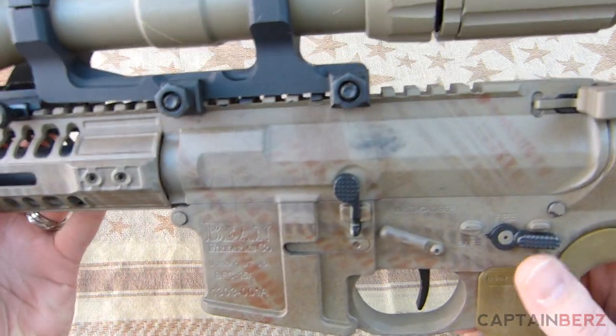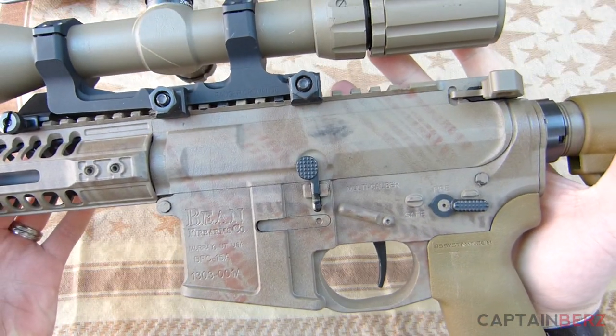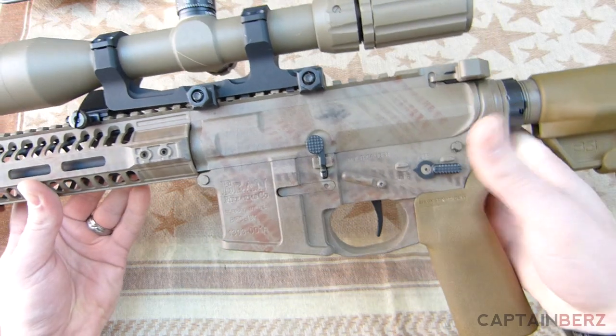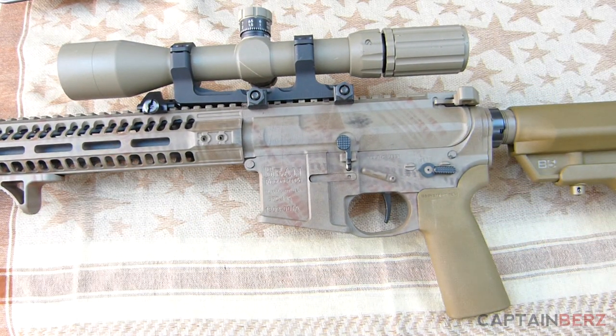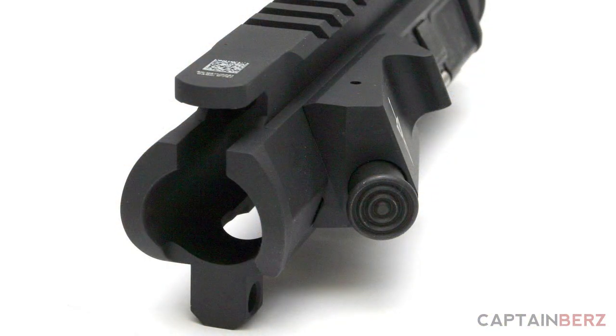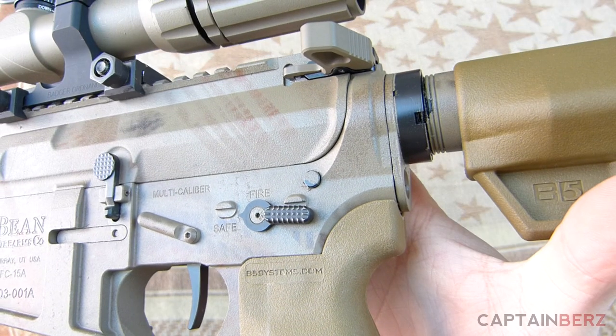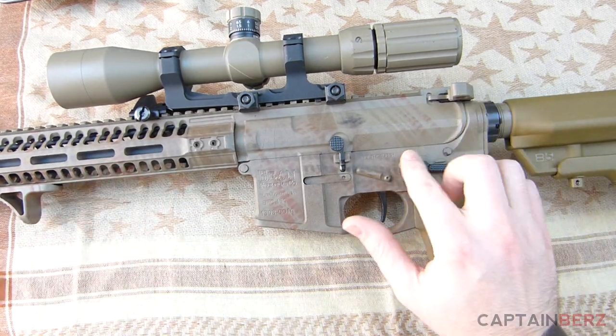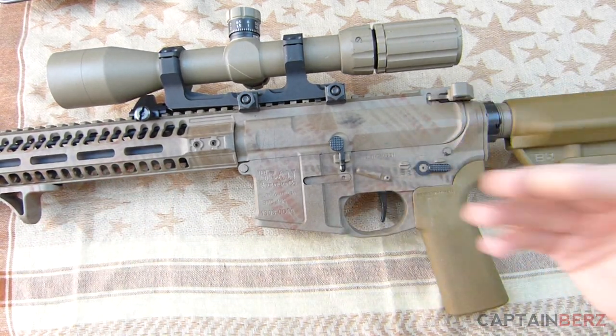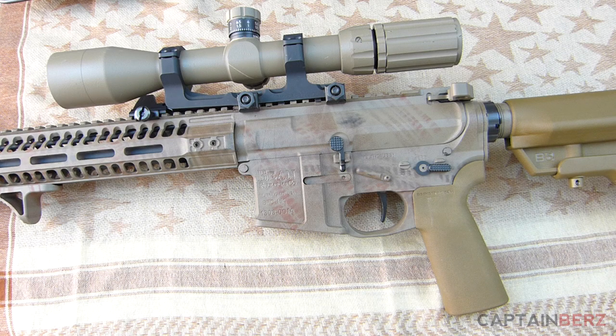What you're getting with the Voltor MURR is a super rigid upper receiver, and that's the one thing you're going to look for in an SPR or a precision rifle — that's why I picked it. What this upper receiver gives you that most others don't is thicker walls. You can see towards the back here it's just a little bit thicker than the lower, which is a Bean Firearms lower.